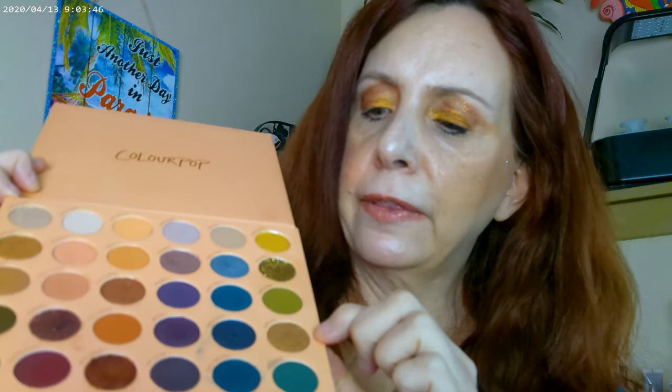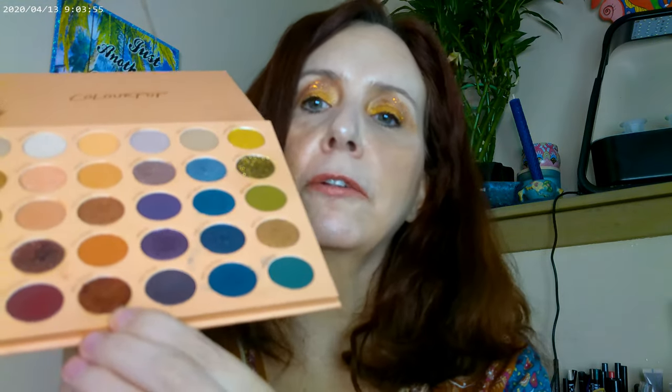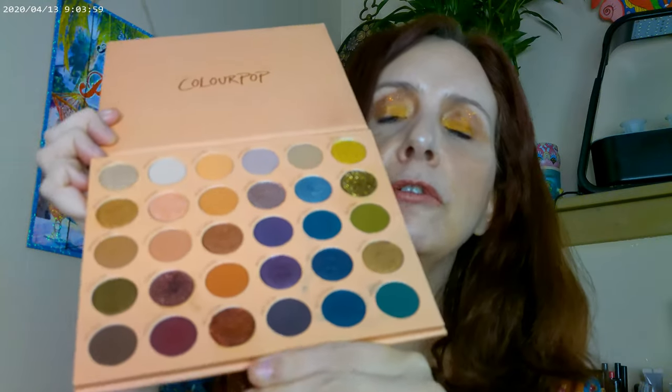For the eyes I used It's a Mood from Colourpop — one of their larger palettes that you can get on their website. I don't think I've ever seen it in Ulta. It's a fun palette. I started off with this as my base color, used this in the crease, this in the inner corner — I was having a lot of fun with the inner corner — this one all over the lid, and then this one up on the brow bone for a little bit of definition.